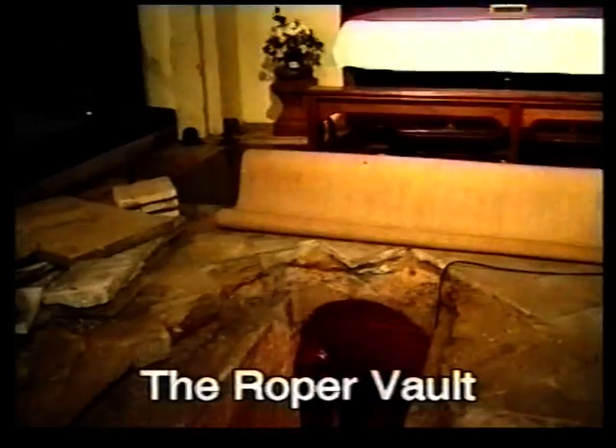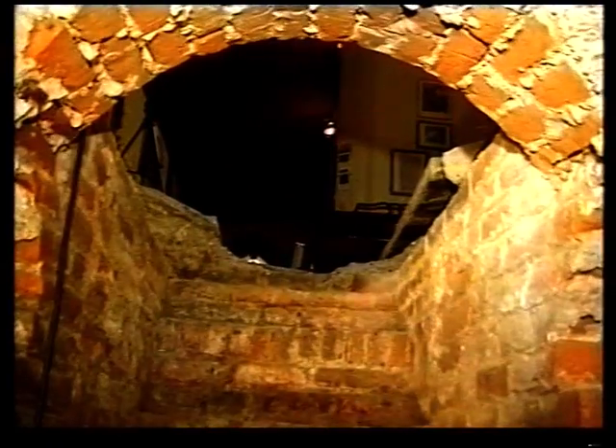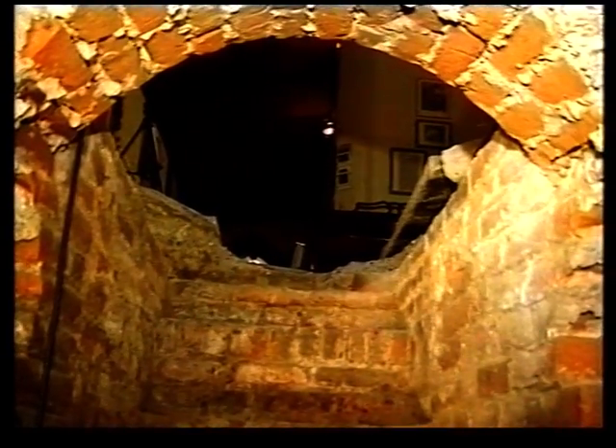After some years of negotiation, we were able to obtain a faculty to open the vaults so that we could actually go down there and photograph it and record it — video and other cameras — so that pilgrims who usually cannot approach the head of Thomas More will get a closer view.